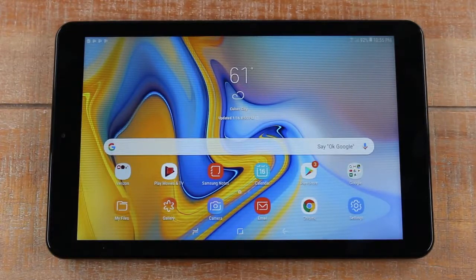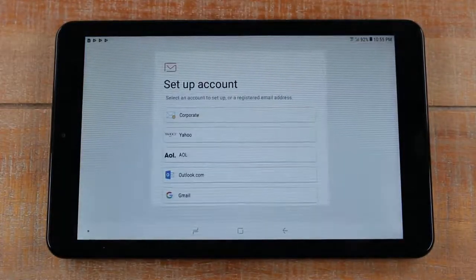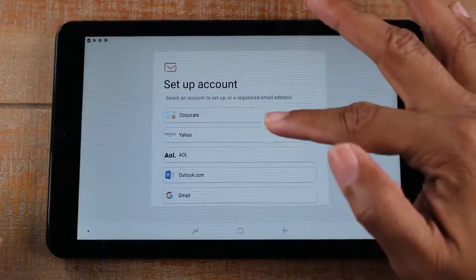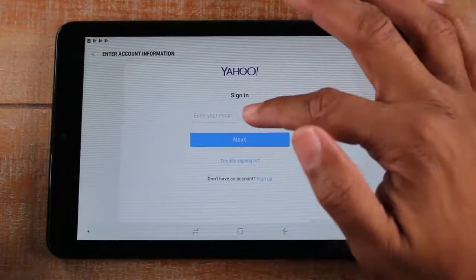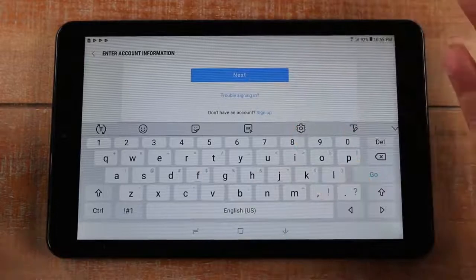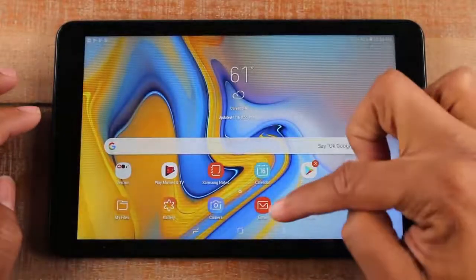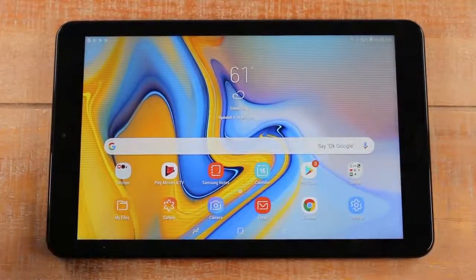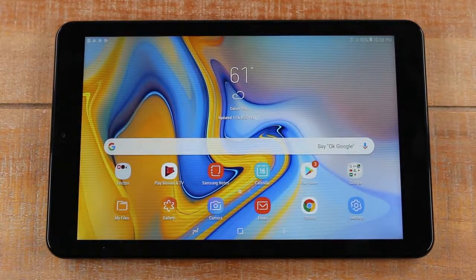The last thing: how do I check my email? How do I set up my email? You're going to go to the email app and select the type of account you have — for example Yahoo. Tap on Yahoo, enter your Yahoo email address and password, and it will sign you into your account. Whenever you want to check your email, just open your tablet and go to the email section. You'll be able to look at, read, delete, archive, and send emails — you can do anything and everything in that app.